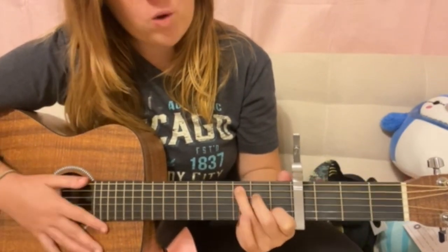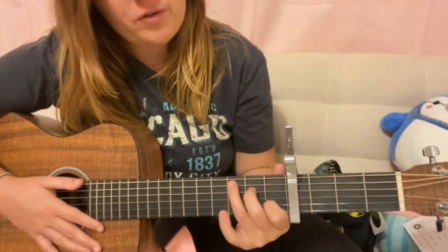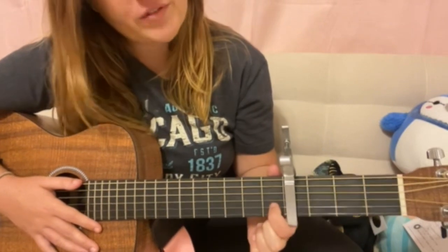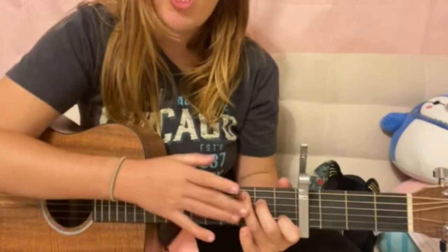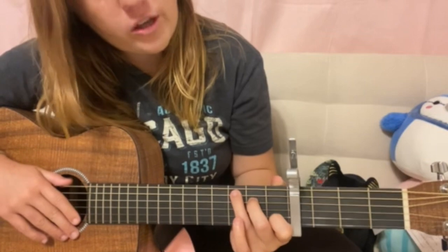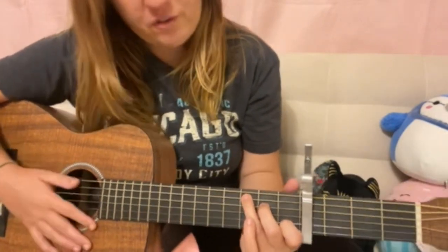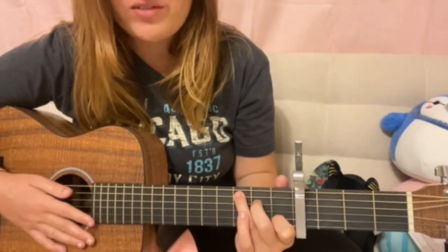Then we're gonna have our chord of C. All you're doing for that is moving your middle finger and your ring finger up a string. You're keeping your pointer finger on the second string first fret, and moving these two fingers up one. So now the second fret is going to be on the fourth string, and then your third fret is going to be on the fifth string. So that's your chord of C.